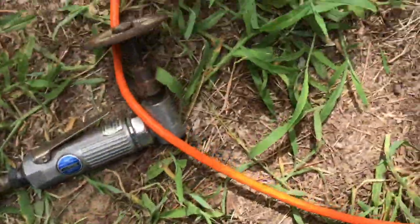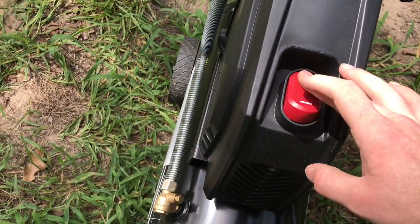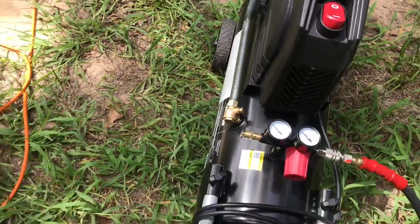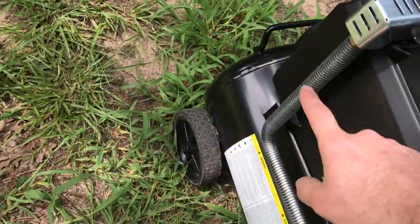So let's try that with the Husky. Like I said, this is a 100-foot 16-gauge cheap cord.